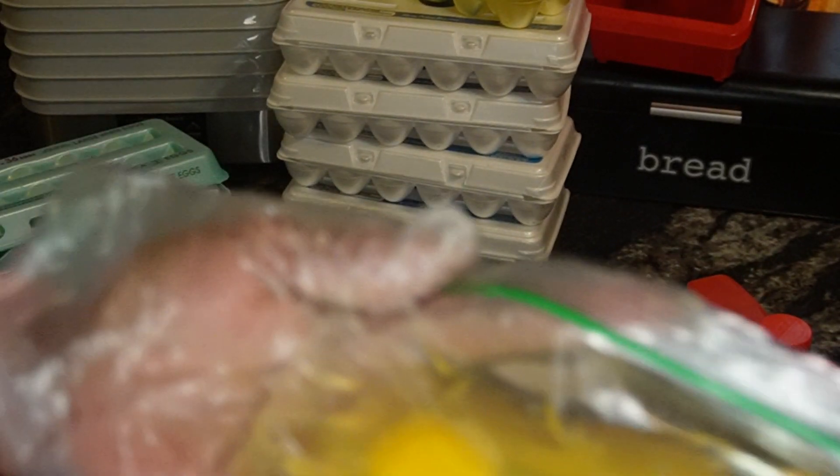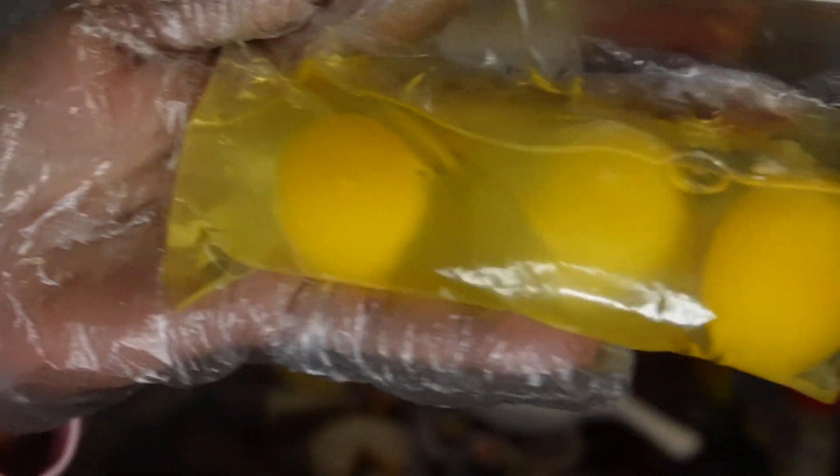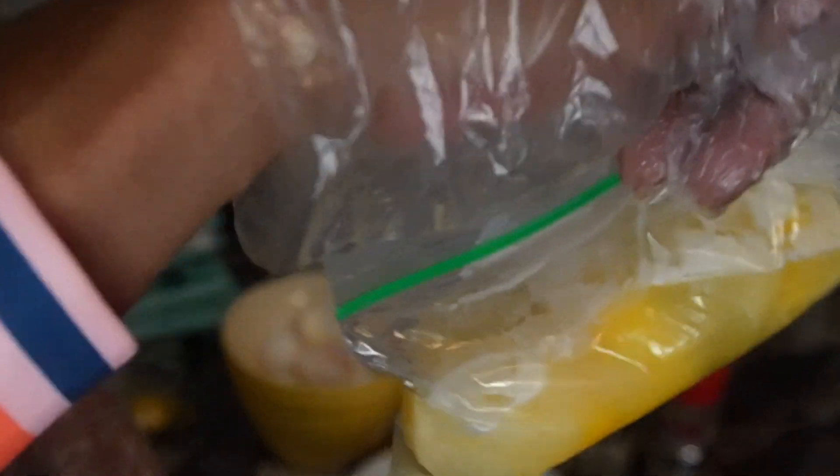Even though the egg consistency is very slimy, they do freeze very well. As long as you have the Ziploc sealed and you have them stacked in a position that you want them to freeze, they freeze very well. I try to rotate them in the freezer every three months, but I have used some that were frozen for a little over three months and they still work just fine.